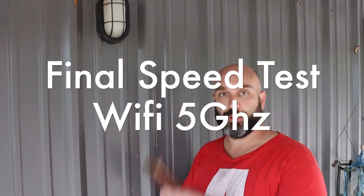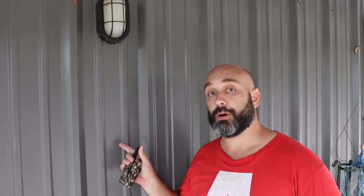Latest speed test: phone to Wi-Fi to the router, hard-lined into the power over ethernet antenna, all the way back to the house to the internet connection. That speed is the best we've had yet at this location — 91.4 down and 9.97 up.